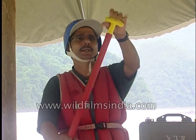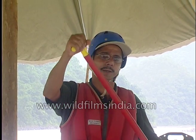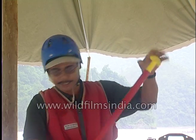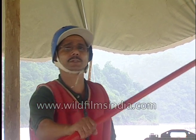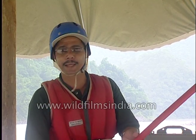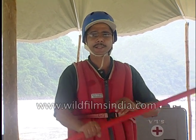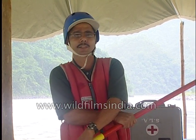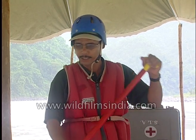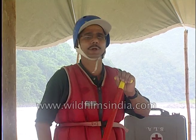On the raft we all face the same direction. If you are on the right side, the left hand goes on top. If you are on the left side, the right hand goes on top. Your second hand should go about six to eight inches below the top grip, down to the blade — that is the third part of the paddle.